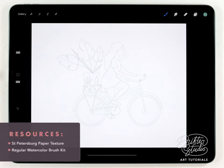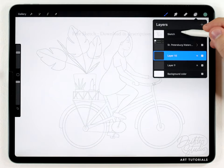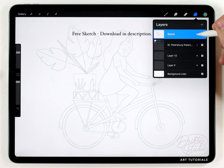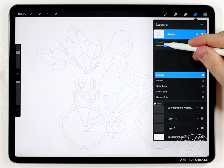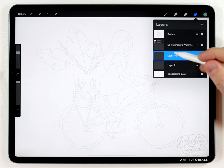To get the watercolor effect I'm using a watercolor paper texture and the brushes from the regular watercolor brush kit, and I'll put links to all of those materials in the description. The sketch is up here as the very top layer and I've set it to multiply — I don't want it to cover up my artwork — so I'll set it to multiply and lower the transparency just so I can barely see it, then start painting on a blank layer underneath the paper texture.